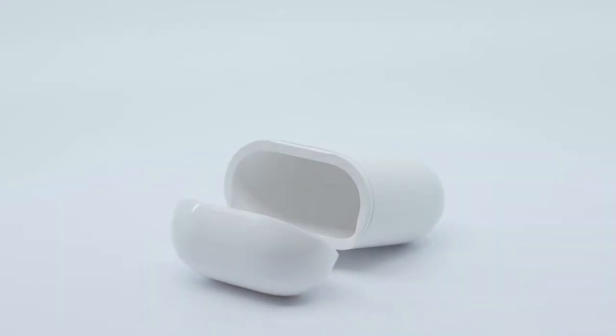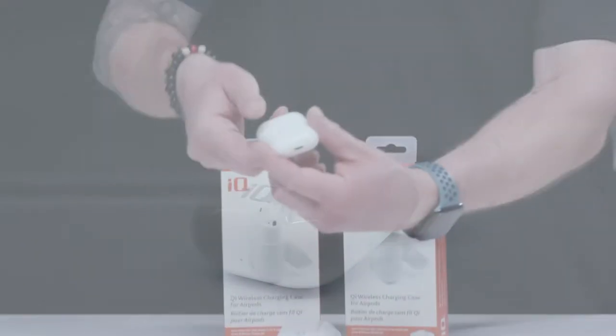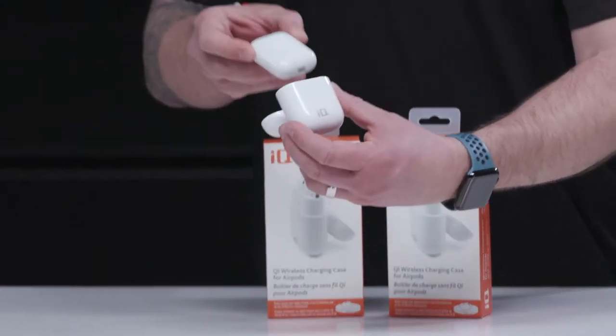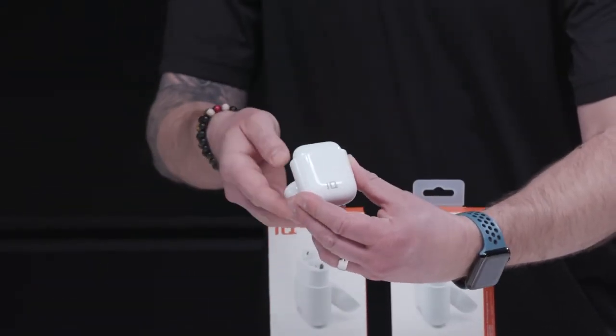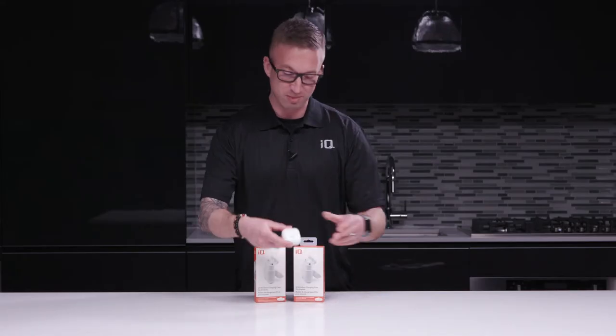Hi everybody, Chris here for iQ. Today we're going to take a quick look at the Qi wireless charging case for the original Apple AirPods. You can simply take the first-generation Apple AirPods that you know and love, put them inside the iQ Qi wireless charging case, and now your first-generation AirPods are wirelessly compatible.